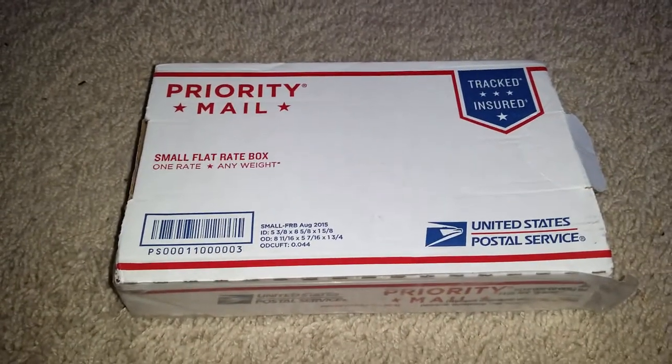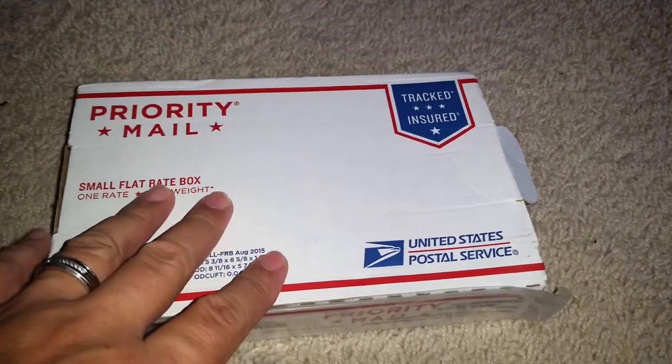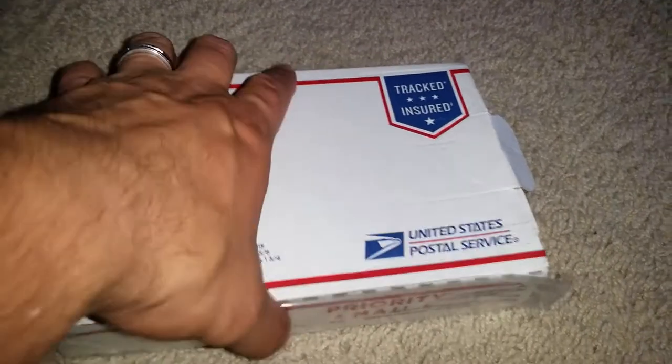What's going on guys, Phylon 6190 here. Got a package in today in the mail - let's check it out. I believe it's from The Great Ones Customs.